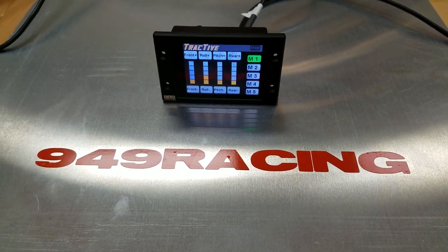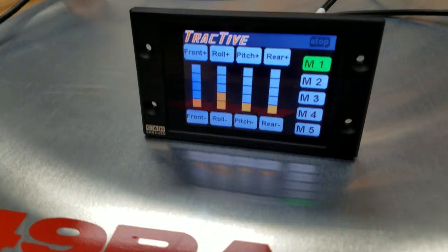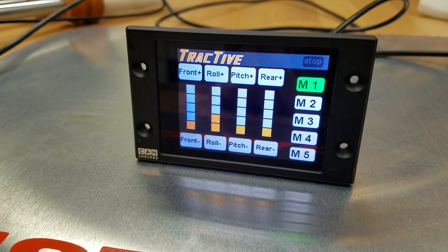Hello and welcome to 949 Racing. We're going to show you a quick preview of the new TFT controller screen for the Zeta Ace shocks.